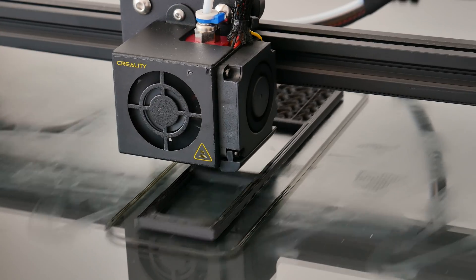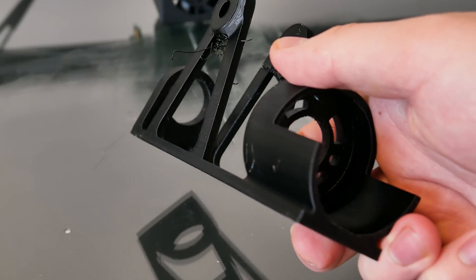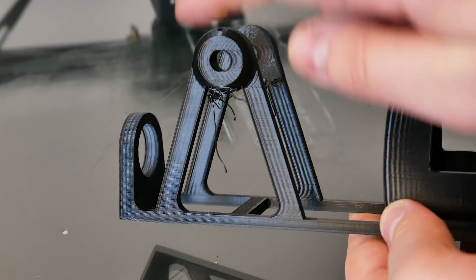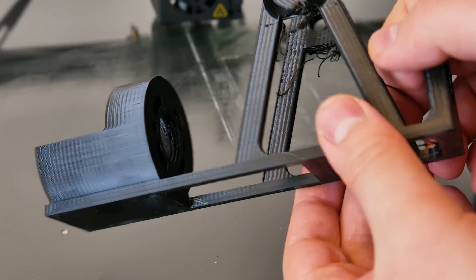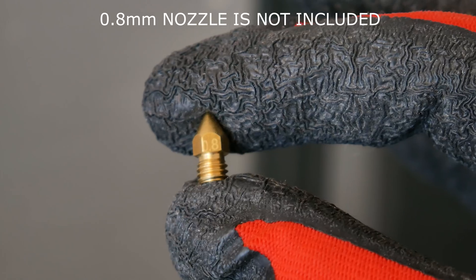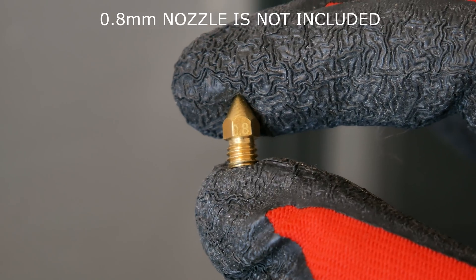I did one more print with PETG and the 0.4mm nozzle, and this also came out flawless. Only those overhangs — but that's a model thing, I should have used supports there. But when you have this printer, most of the time you won't use a 0.4mm nozzle. So I changed the nozzle to 0.8mm and let's print something that this printer was made for.